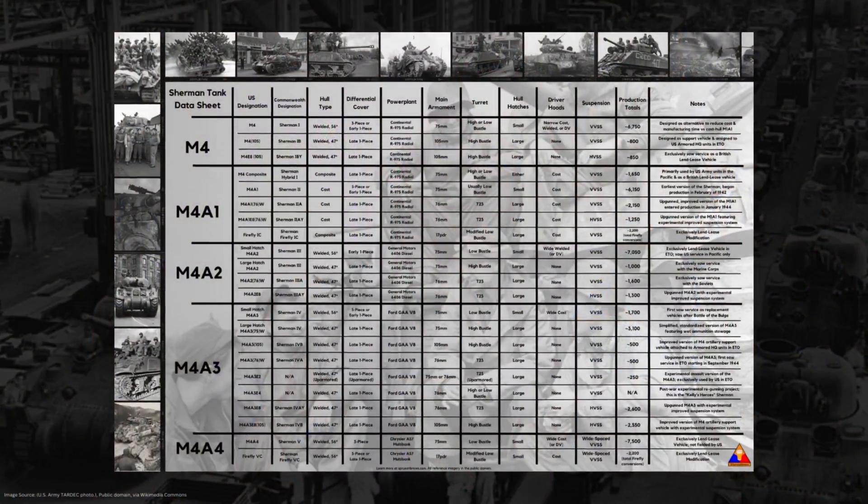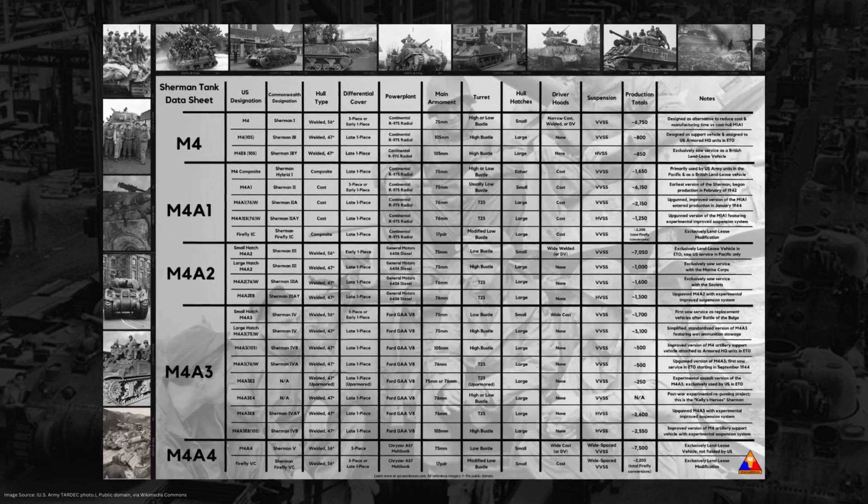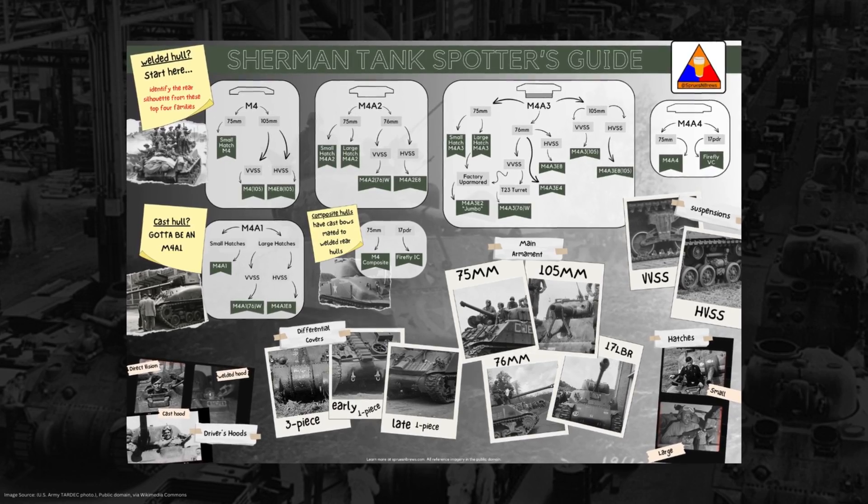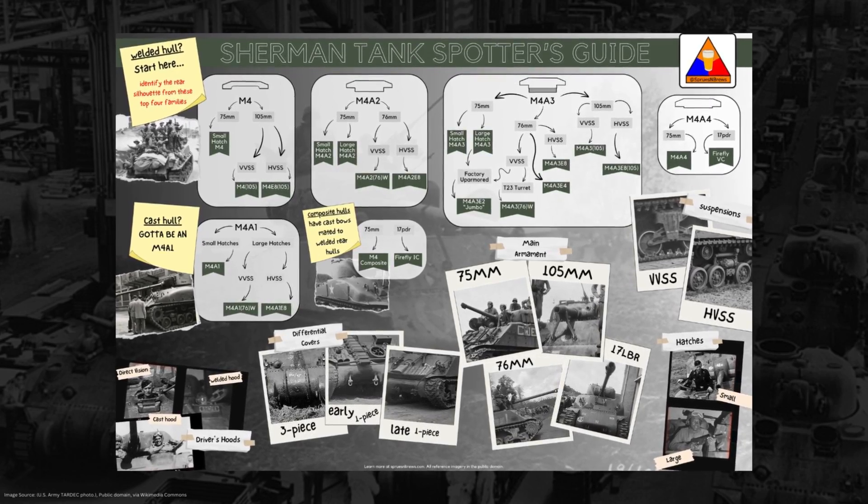I will be referencing my Sherman Spotter's Guide and Sherman Data Sheet posters a bit in this video. If you'd like to pick one of these up for your own reference, you can over at spruisandbruce.com or down in the shop below this video. It's not necessary, but if you'd like to grab one, you can.